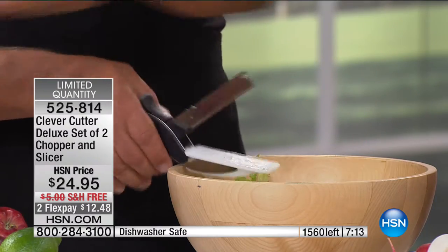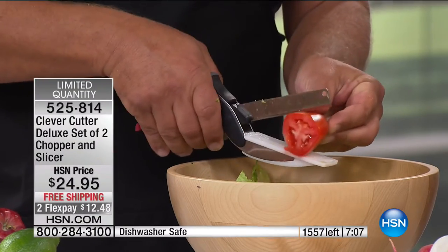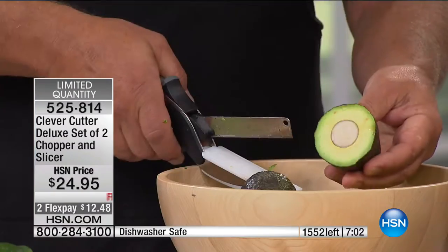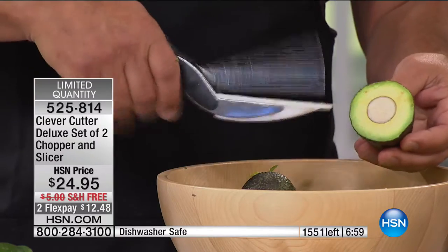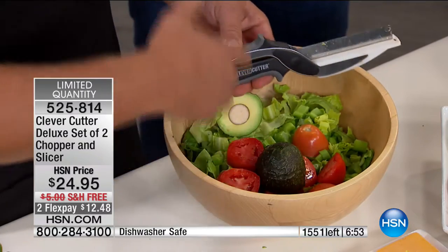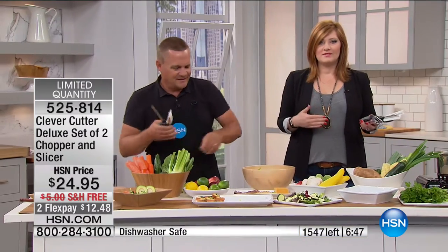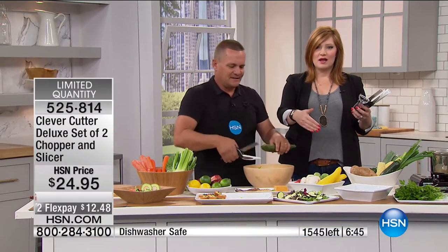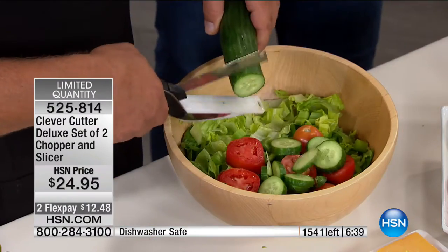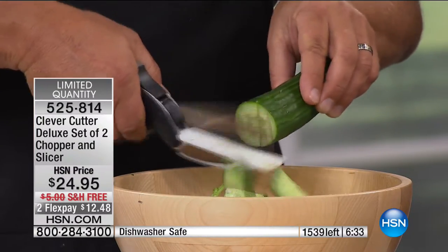Even for delicate things like a red ripe tomato — no problem. That razor-sharp German stainless steel blade does the work for you. Whether it's a delicate tomato or something super hard like a carrot or avocado right through the pit, it gives you the power and control. That's why this item has literally gone viral on Facebook and television. There are 1,500 remaining. You get a two-pack — keep one, gift one for Father's Day or Mother's Day, or keep one in the RV.